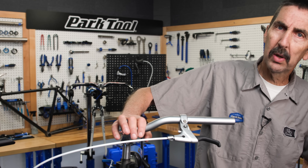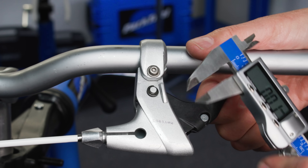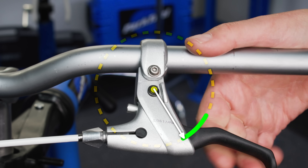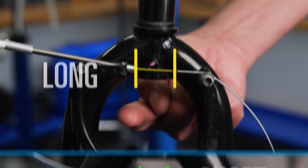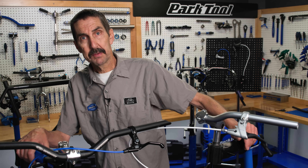Let's contrast that to this system. This one is considered a long-travel or long-pull. From the pivot to the cable fitting, well over an inch. That bigger radius pulls more cable. Set the doughnut, pull the lever, and there we are — more cable travel, hence the moniker long-travel.